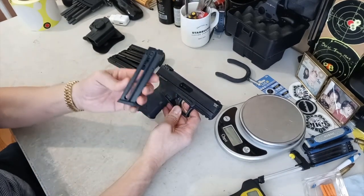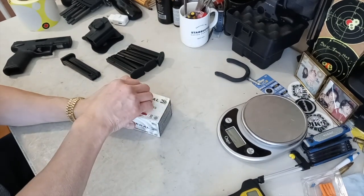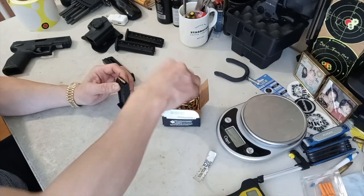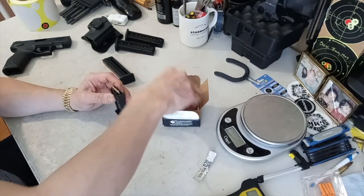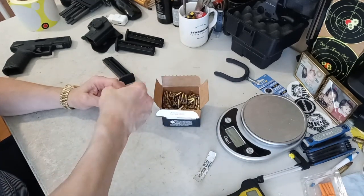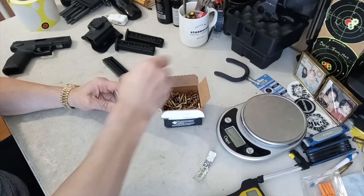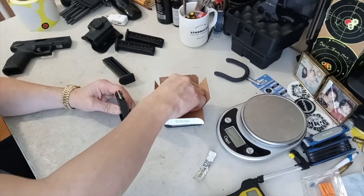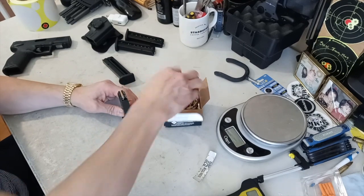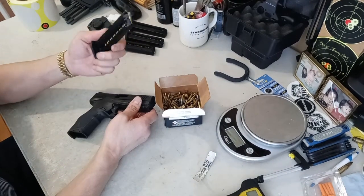I love the 16-round magazine — let's see how that works. I'm going to be shooting the cheapest ammunition out there, which is Federal Auto-Match. Loading up all 16 rounds. Alright, I've got my magazine loaded up.